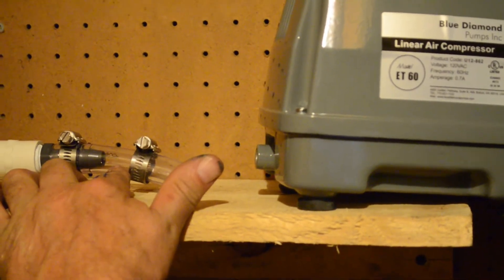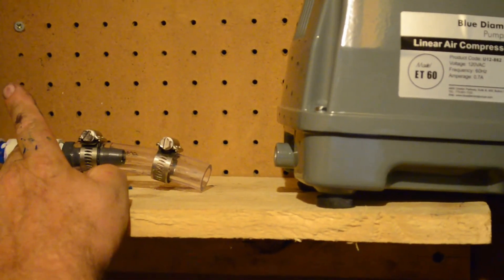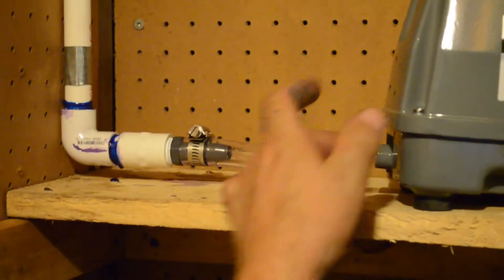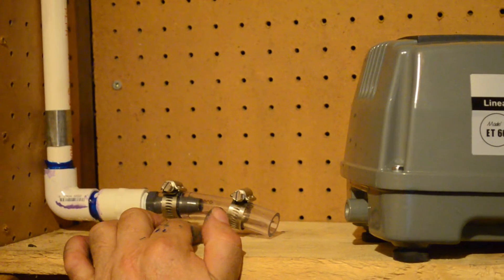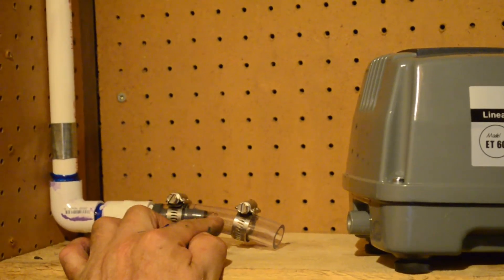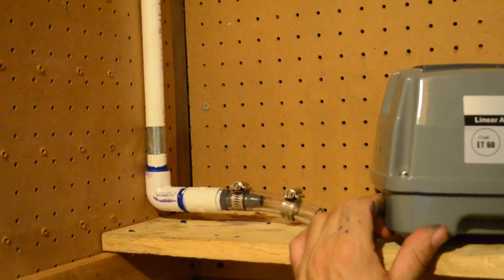I've attached the connecting tube to my rigid line that runs out to the genie, and now I'm going to attach it to the nipple on the pump itself. The clear tubing is so you can see if there's any condensation or anything happening in the line, and if that's the case you can just undo it and drain it out as needed.